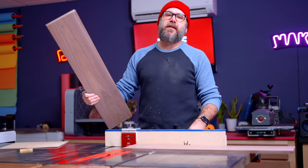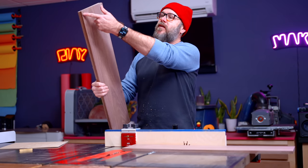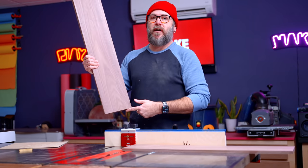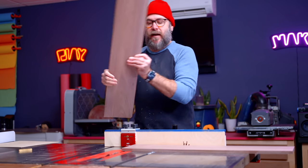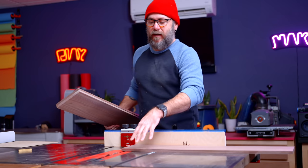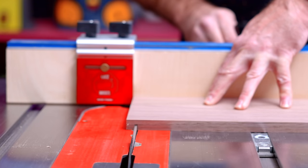We have all four pieces cut for this toilet paper stand. The next thing I need to do is cut a little dado along the top and the bottom of these pieces that's going to hold a piece of plywood. I have my blade set to half the height of the board — this is just the same blade I used to rip and cross cut everything.